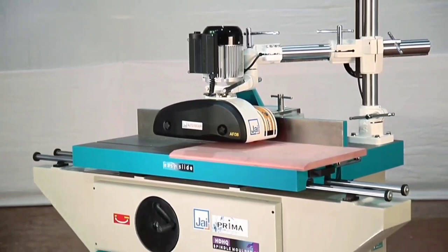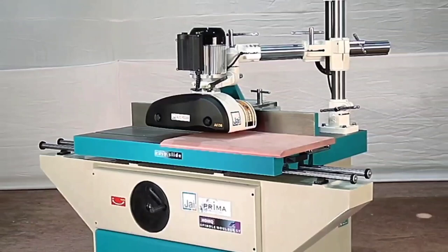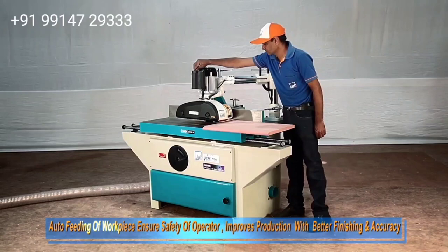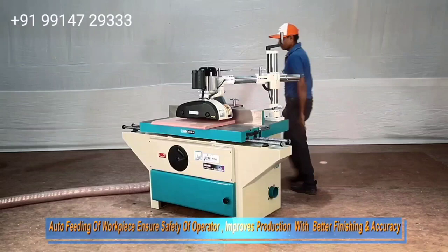This is a very popular number-one product from India — Jai Machines — at a very reasonable price. If you want to use an automatic handle, it will be made with power feeders. Power feeders are available in the market with three rollers and four rollers. Now we will show you how it works with the power feeder.